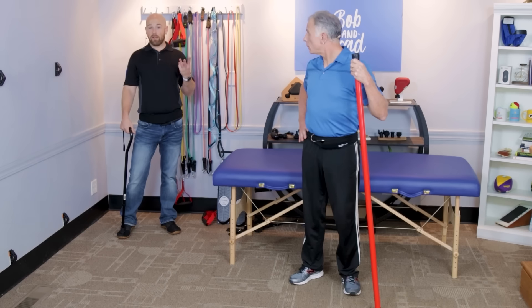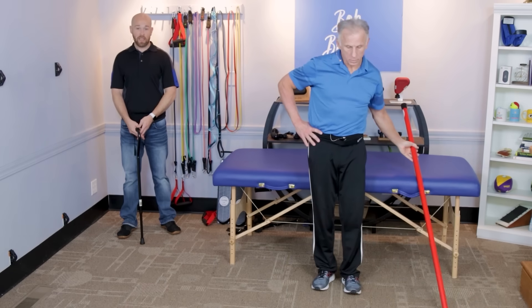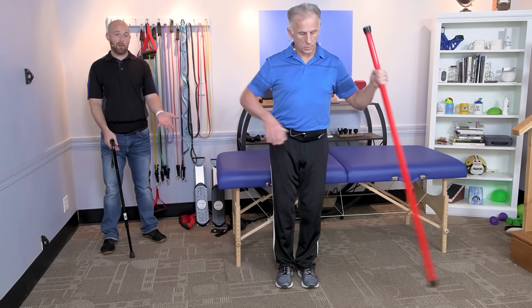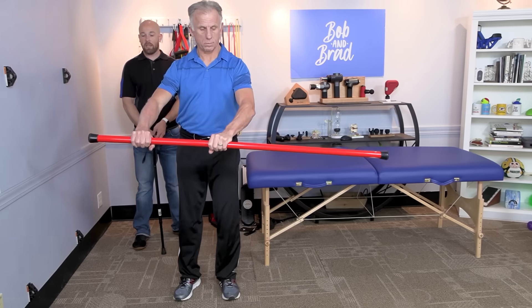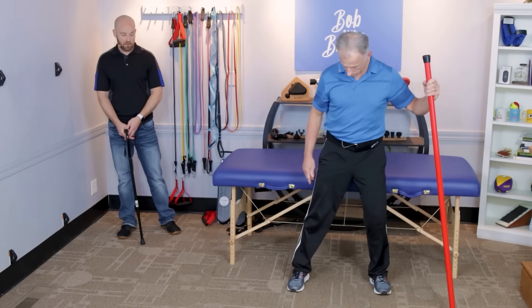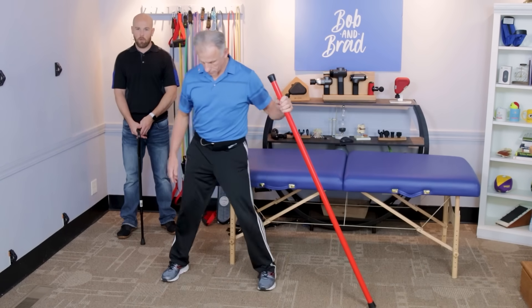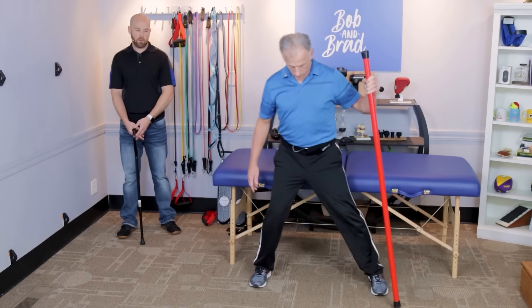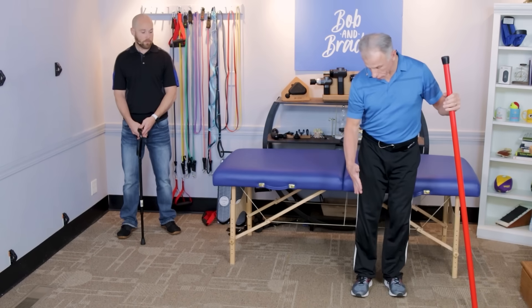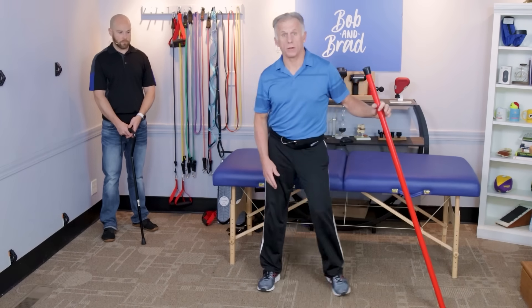The third balance activity is dynamic — we'll actually be moving. Brad will demonstrate walking sideways along a countertop, railing, or with a cane for support. Keep your toes facing straight forward as you move. In the clinic we use a 10–15 foot countertop, walking one direction and back, two to three times. Be very aware not to drag your feet — keep them lifted off the ground for safety.